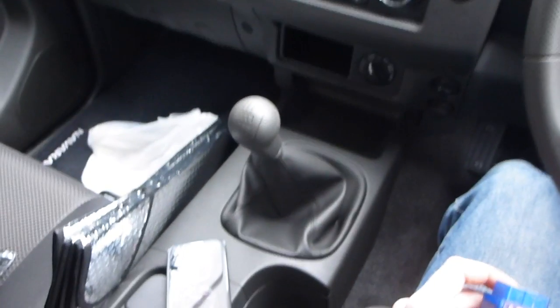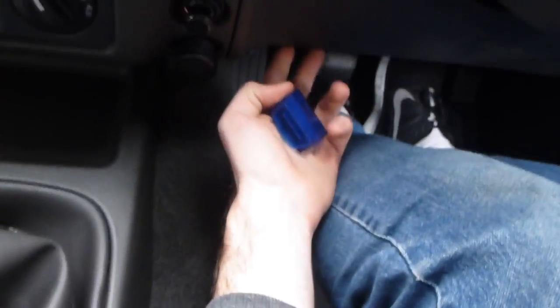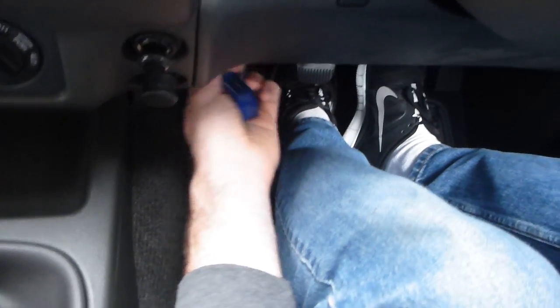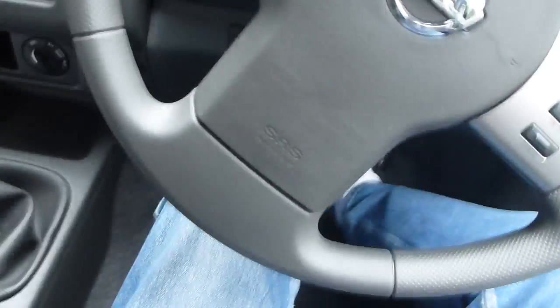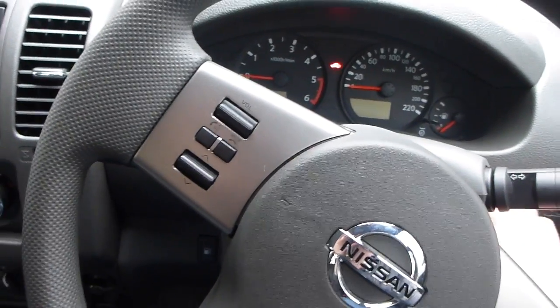On a New Zealand Navara, which is right-hand drive, the OBD2 plug is just underneath, just above the clutch pedal. You can feel it with your hand if you're unsure — it basically goes this way around and plugs in like that. So we're plugged in there, then turn on the ignition and start the car.